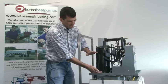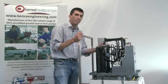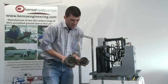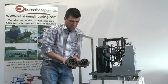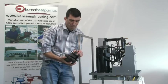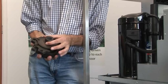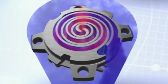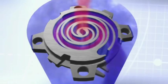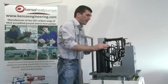Inside the compressor there's mostly electric motor, but in the top half is the scroll set — that's the gas pump that moves the gas around the system. The working components of a scroll set: the part in my right hand is fixed, and the part in my left hand orbits driven by the electric motor, moving in a simple round-and-round mechanism. That minimal action of the pump makes the scroll compressor more efficient than other compressor types.